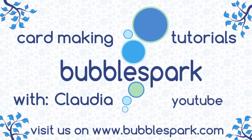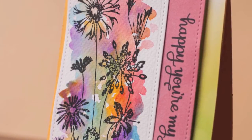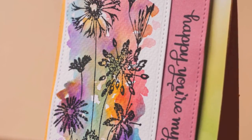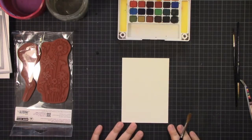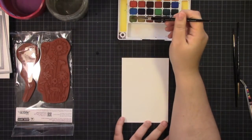Hello everyone, this is Claudia from bubbleswar.com and in today's video I'm going to show you this amazing watercolor technique that always gives you great results. What you need to do is loosely color where your image will be — blues, reds, greens, and all the other colors — and then at the end you stamp in black on top of it.